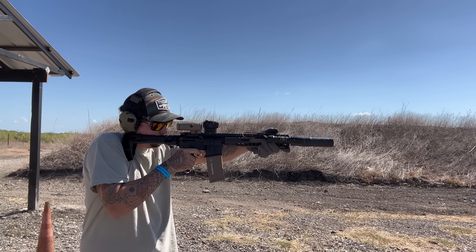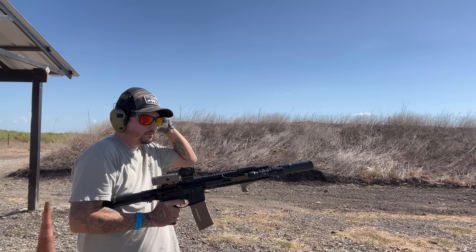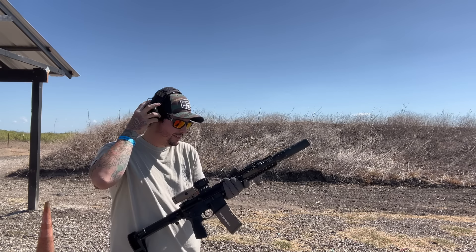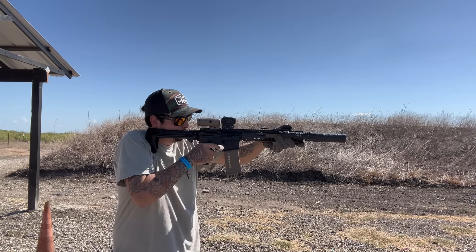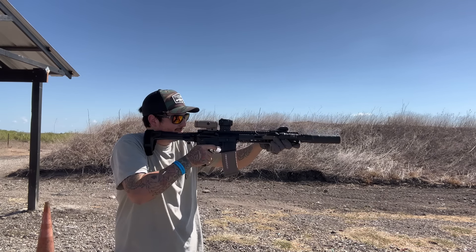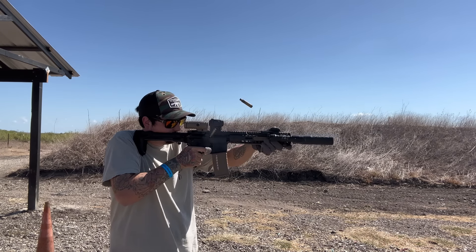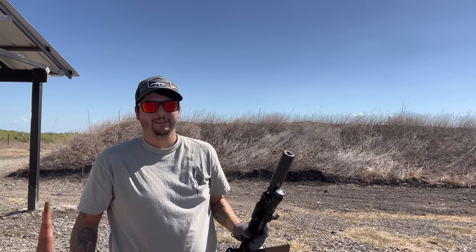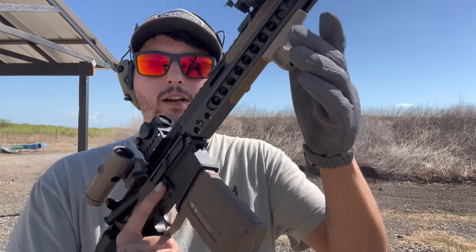I'm going to run one more time through my gun just because I don't get a chance to do this very often. My ears are not even close to ringing — my handgun is way louder than this. Austin had his ears off too. Alright, last mag.